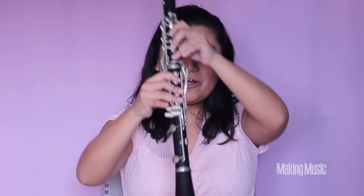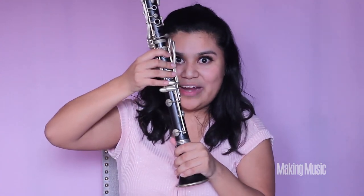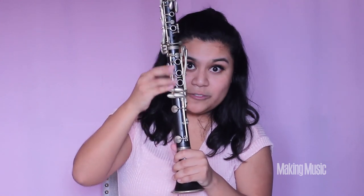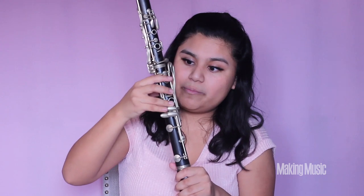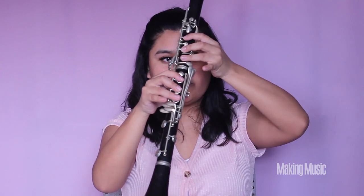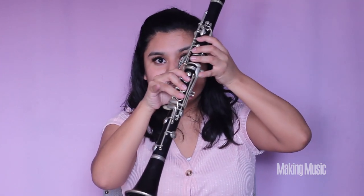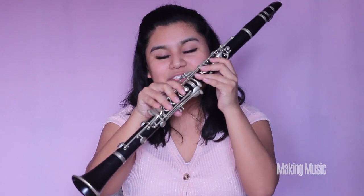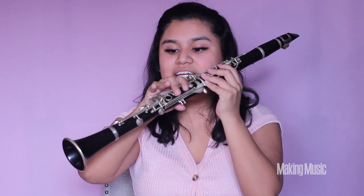Next is G sharp. We're going to be switching pinkies again, putting our pinky right above this key — this is where our pinky presses down. Everything else remains exactly the same; all we're doing is switching pinkies from the left to the right on this key right here. This is G sharp.